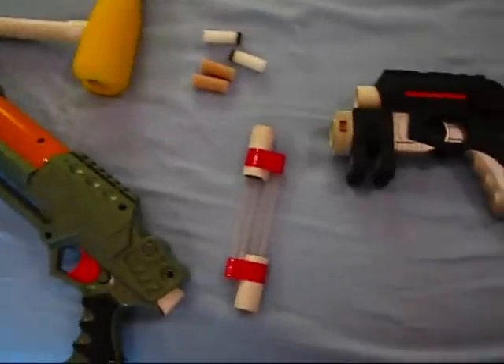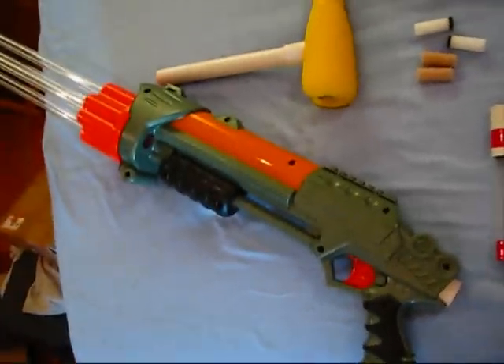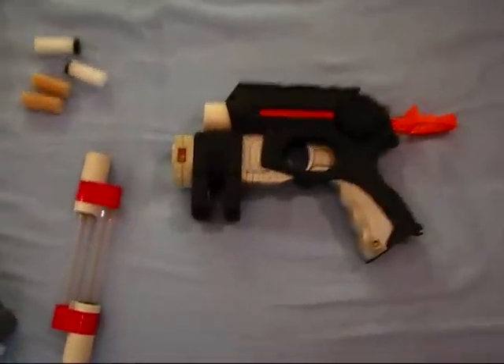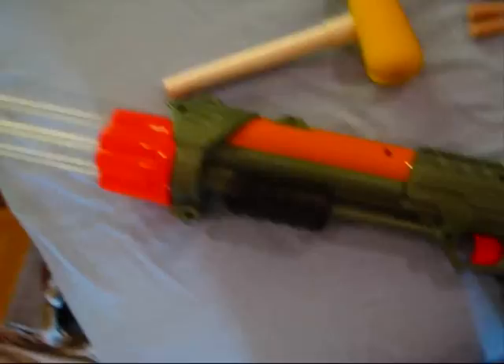Hey guys, just a contract video today. I have two contracts for a member on the Singapore Forum. First is a Nightfinder contract and second is a quad shot contract.